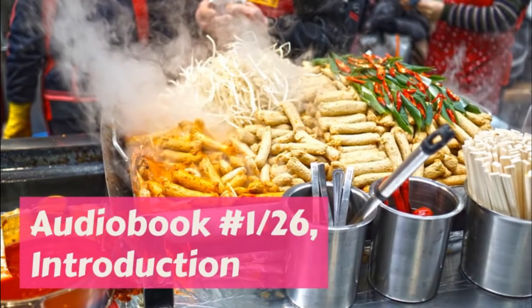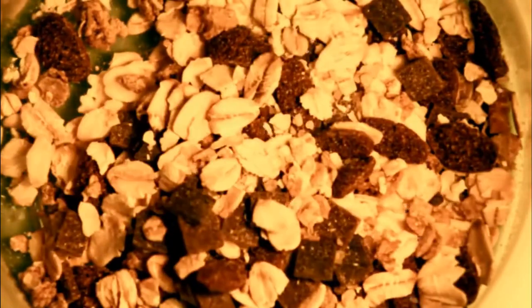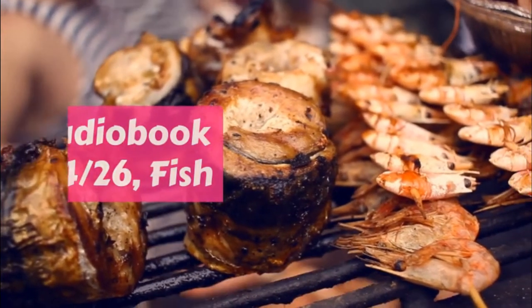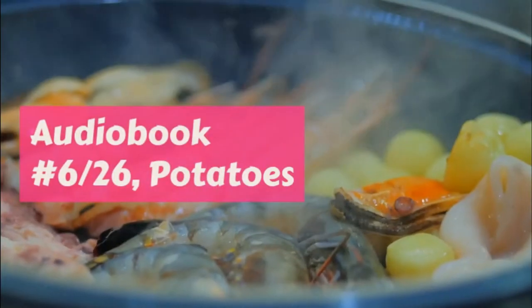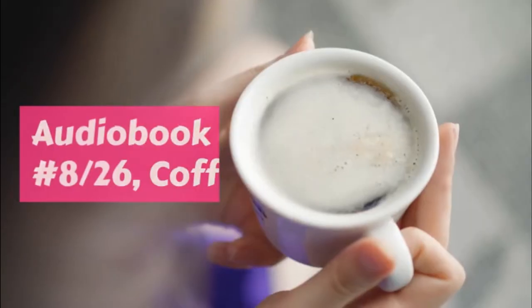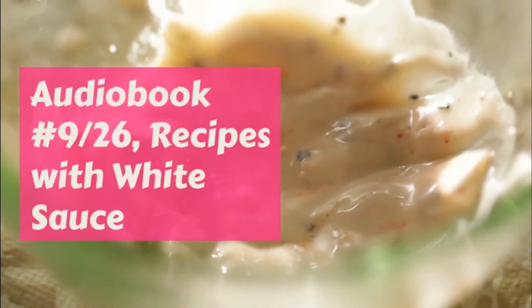Have the whites of your eggs beaten very stiff and slowly pour the syrup into them, beating hard with a fork all the time. You must keep on beating till this is cold. Have ready a pint of thick cream whipped very stiff, either with a Dover egg beater or in a little tin cream churn.